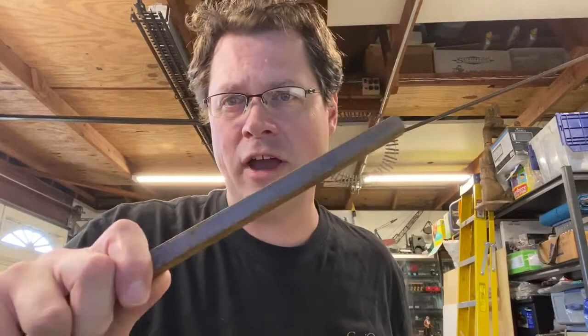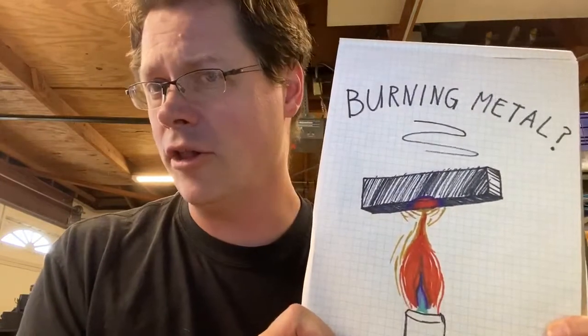Hey everyone, Eric here, the Director of Exhibits for Curiodacy, and we're back in the workshop. Today I have a question for you: what would you say if I said I'm gonna set this piece of steel on fire? Is that even possible? Well, today we are going to take a look at burning metal.